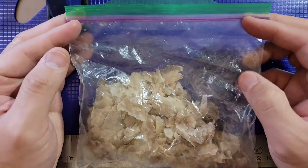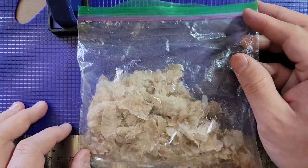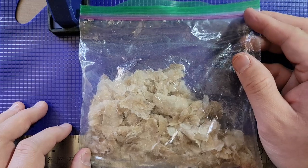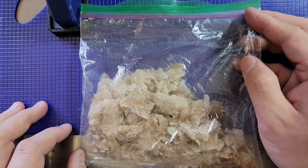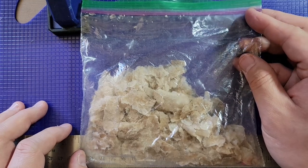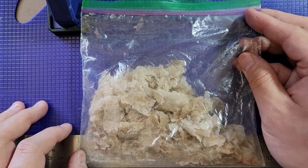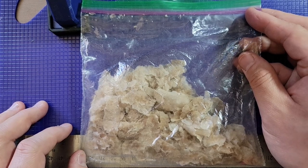Look at this. This is a Ziploc bag full of skin — full of my skin from about three years ago. I think this is 2018 skin, which I had peeled off my leg with Vaseline. I'm sure you can go back and find the video that I did that in.